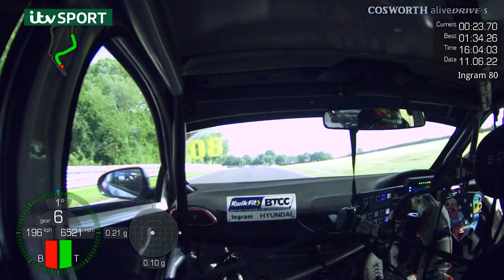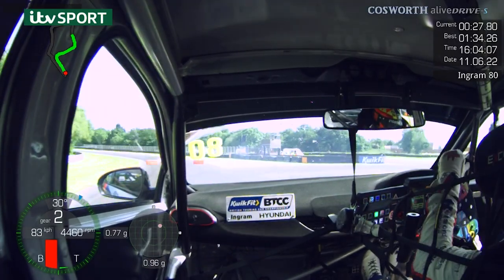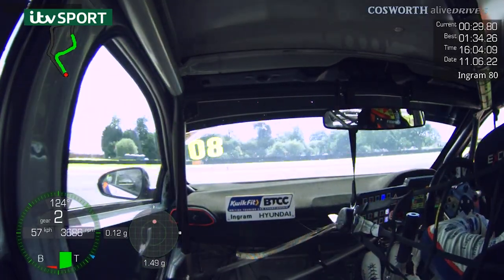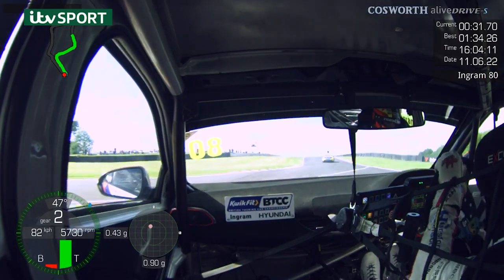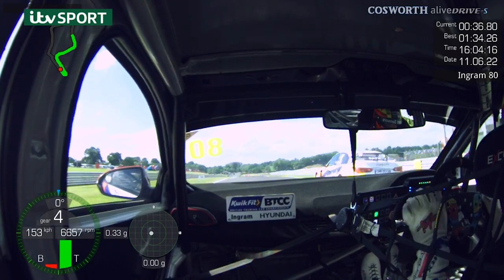Next one — Island Hairpin. Watch out for locking brakes, and you'll hear just as I start to get towards second gear, we're just getting a bit of a lock up. Get it locked in, get open on the lock nice and early, and don't be hitting that rev limiter because it's free time.